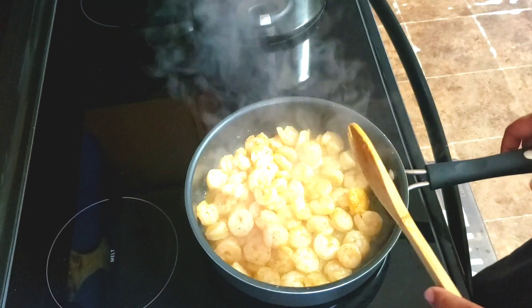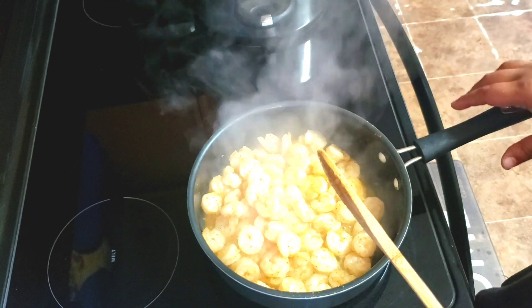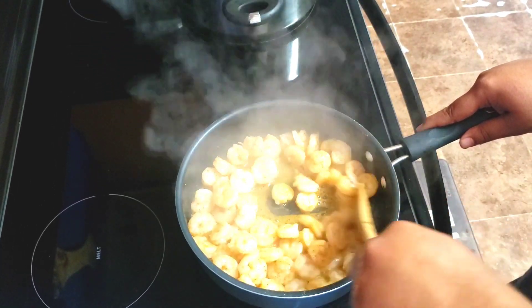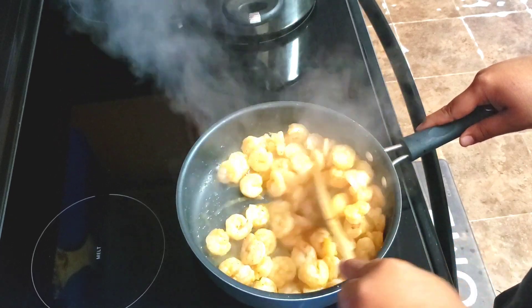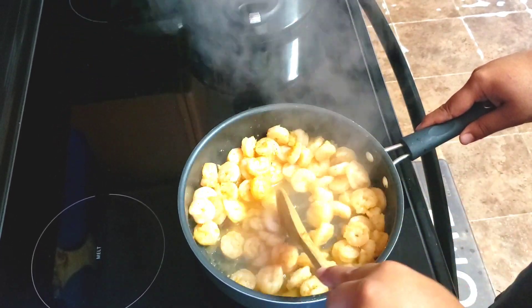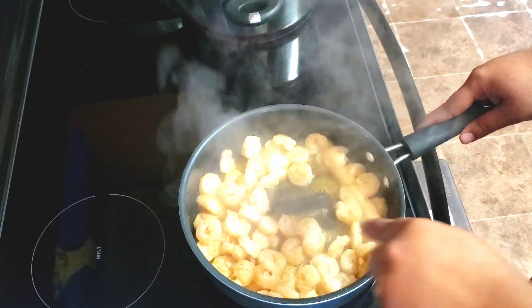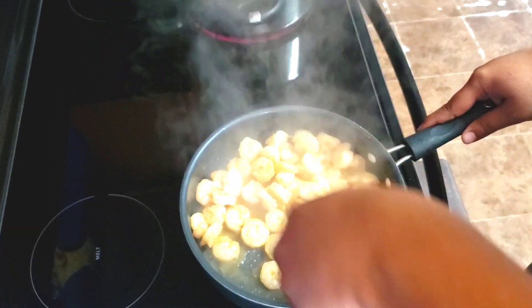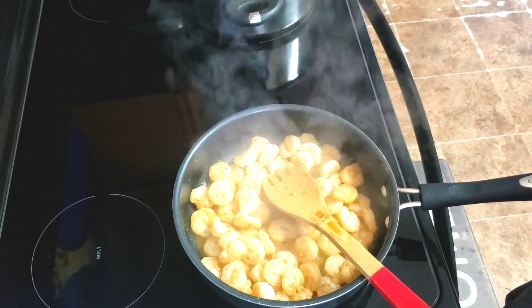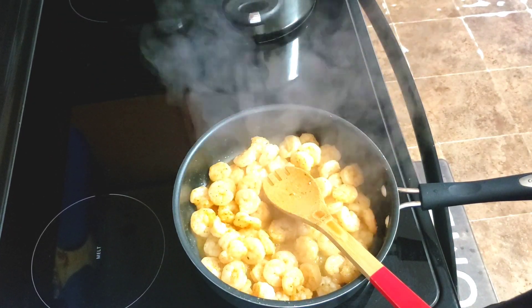Okay crew, the liquid has cooked down. We just want a quick little sauté on there. We're gonna leave a little bit of sauce in the bottom of the pan. We don't want to overcook the shrimp, so we're going to remove them off the heat and then we'll start preparing the dish. Y'all hold on.